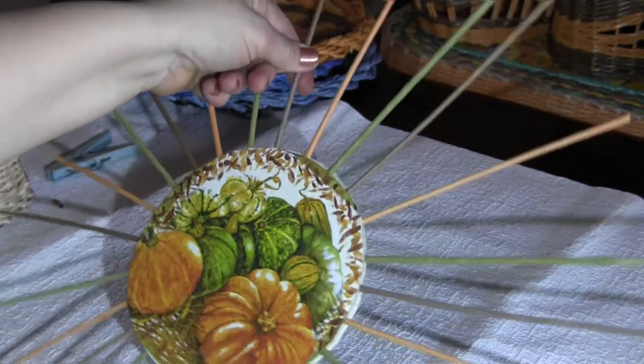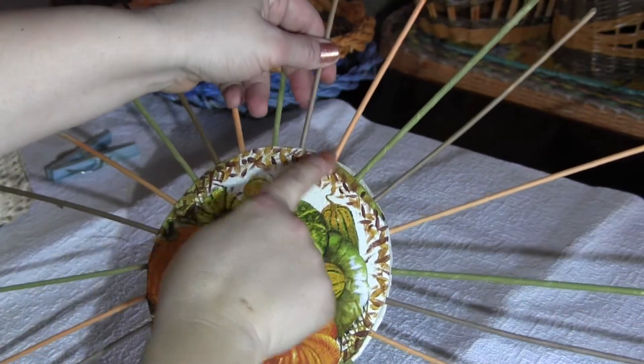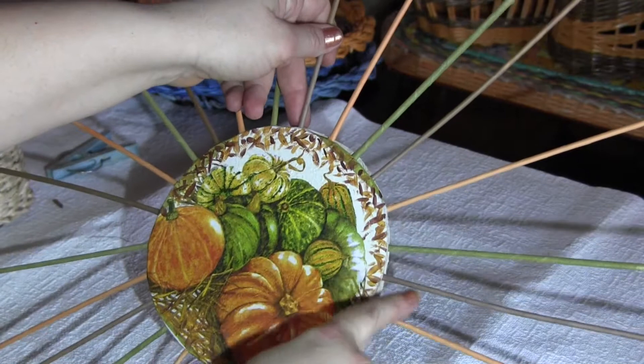Again: brown, orange, green, and so on. The color repeats in every third tube.